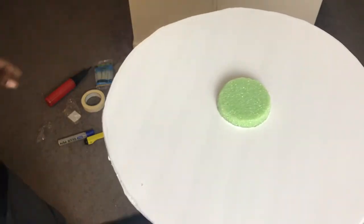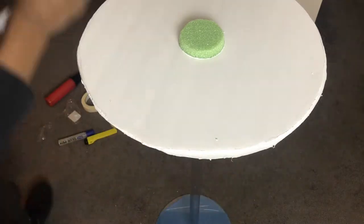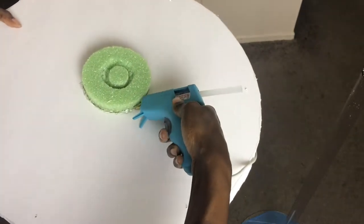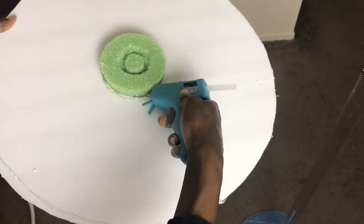Here I'm doing a quick check of all the components of the stand to make sure it's lining up and working out the way I had envisioned. Next, I'm going to seal that floral foam with some hot glue, both on the top and the bottom of the foam board.